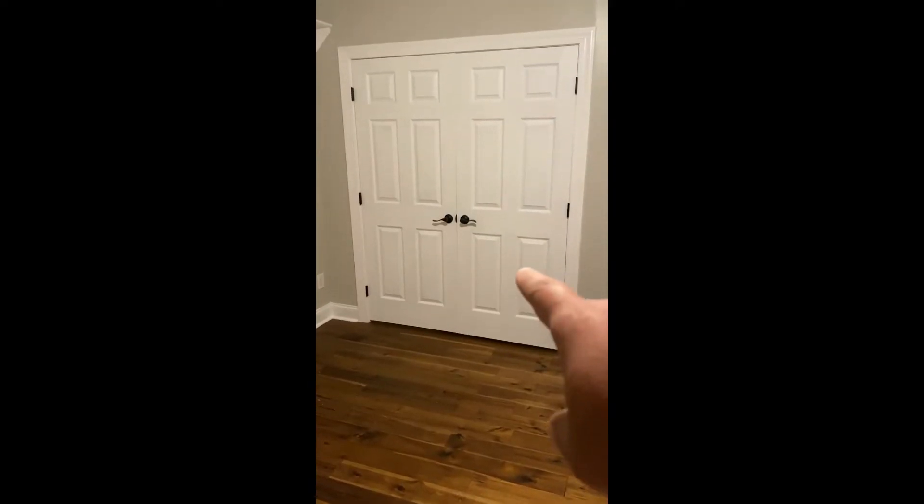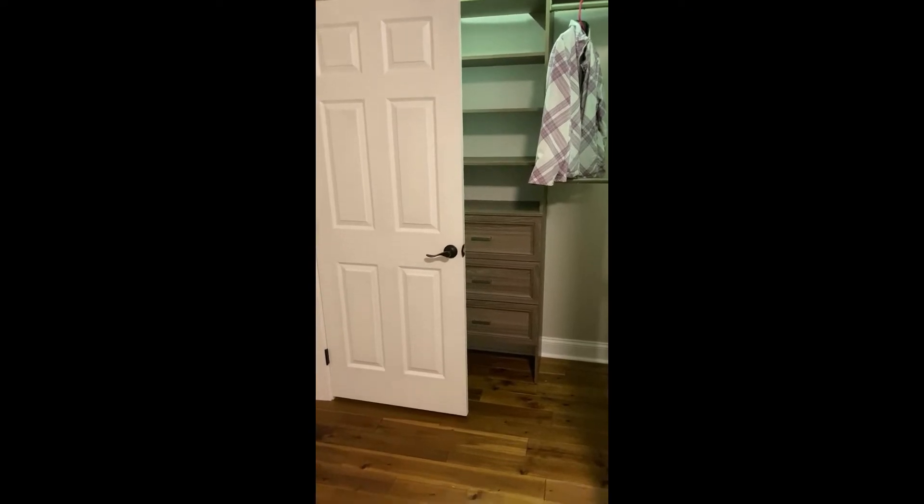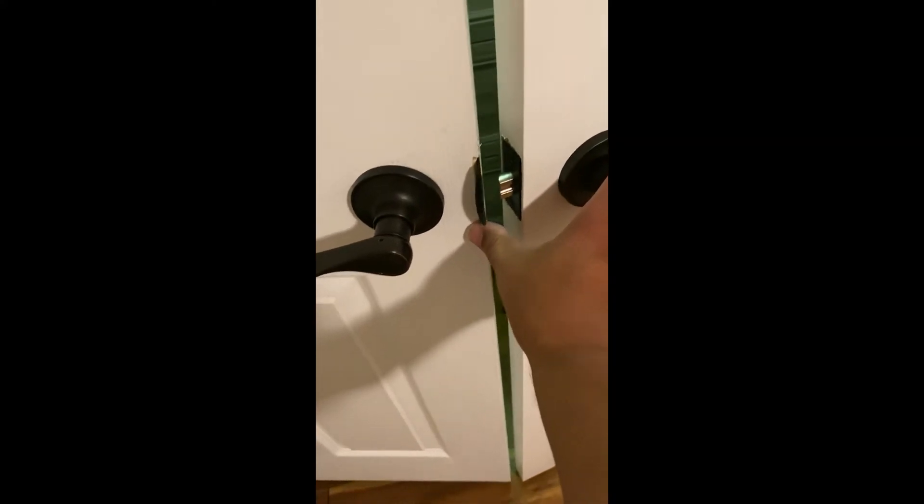We have completed the doors and they are installed and work great. Check this out — simply open it like this. They stay in place and look fantastic. To close them, because they're French doors, you've got to line up the strike plate with the hinge, and then it closes. And there you have it — all in place.